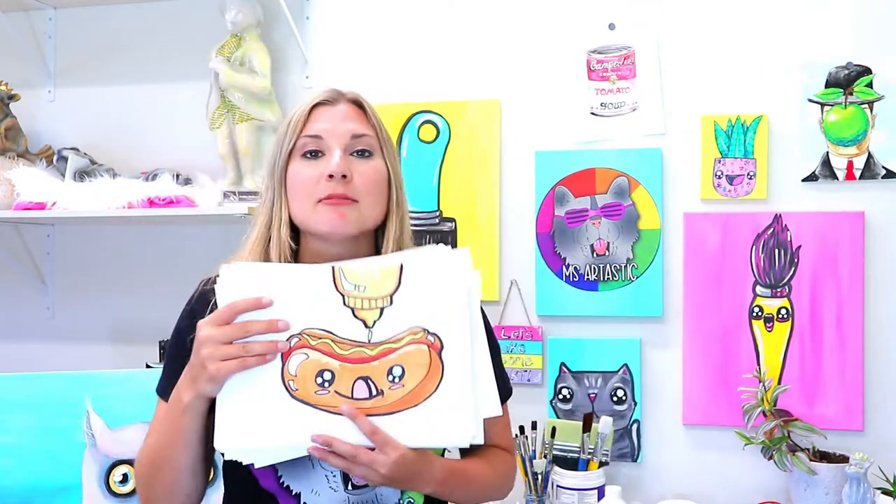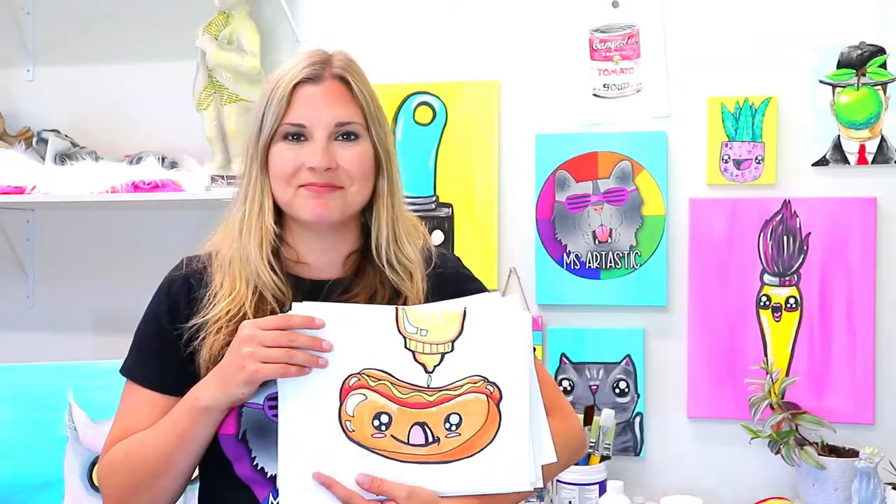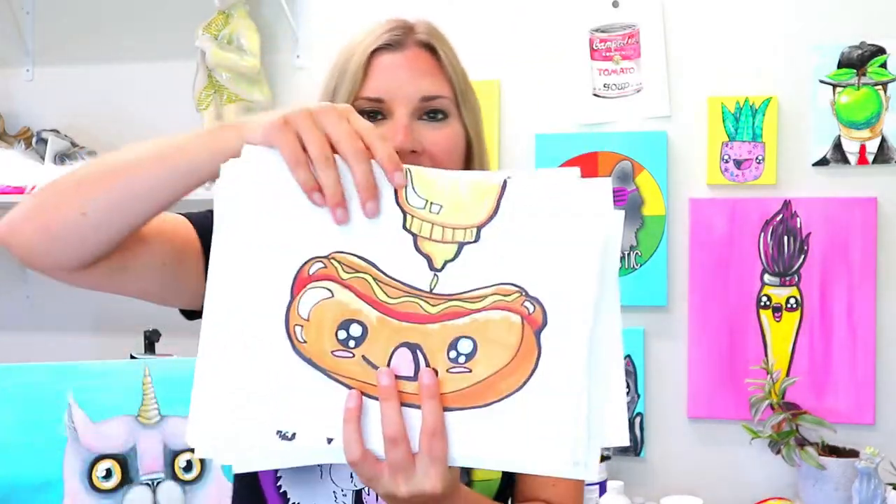Let's take a look at the awesome drawings that we are going to create with 100 Cartoons for Kids. I'm Izartastic and this is 100 Cartoons for Kids. This is what we're going to be drawing in this course. Ready? Here we go.